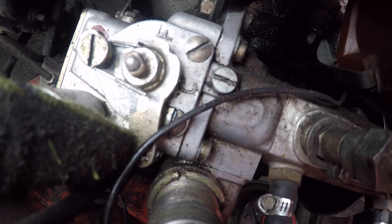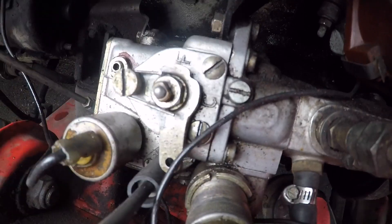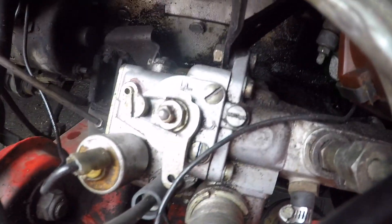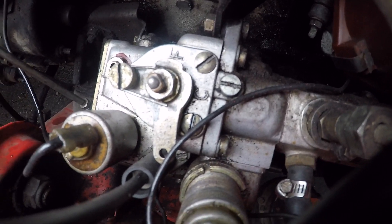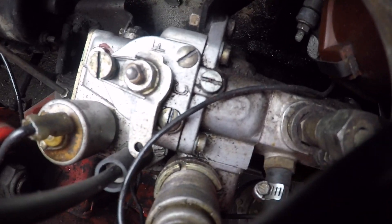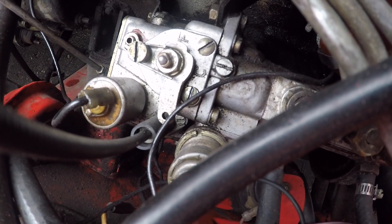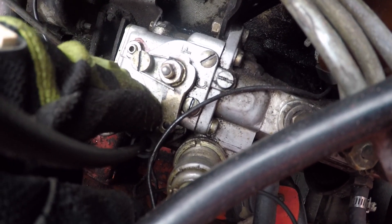Right now it's in the N position, which is for normal operating temperatures — 59 degrees and above. Cold is where I'm going to turn it to, which is 59 to 32 degrees. It's actually only about 25 degrees right now, but I'm going to wait until it warms up this afternoon. It's unlikely I'll ever drive the car when it's below freezing, so it's pretty safe to say I'll be in the cold range for the next few months until winter passes.